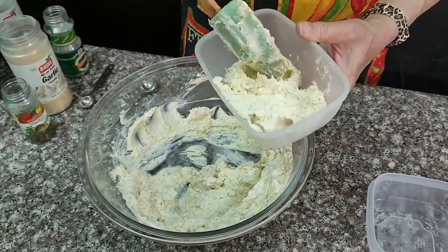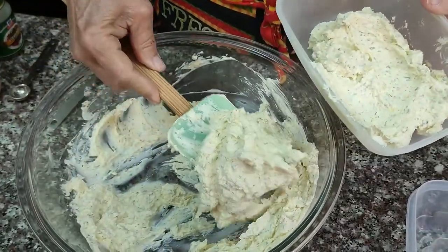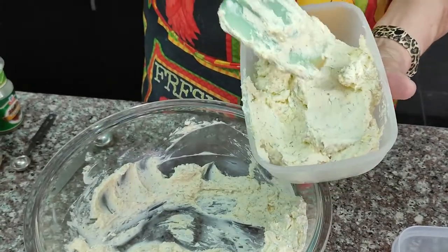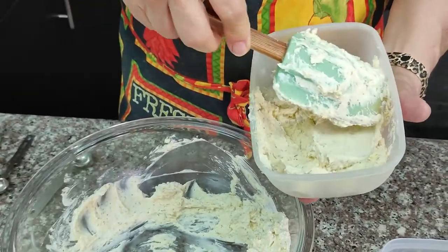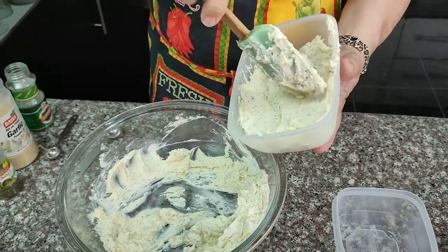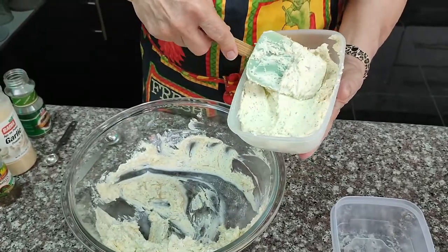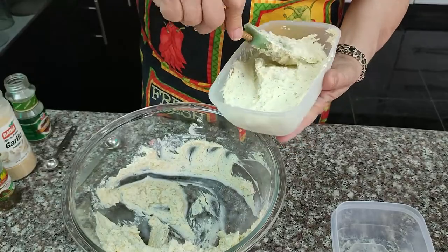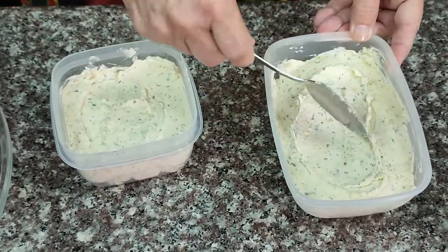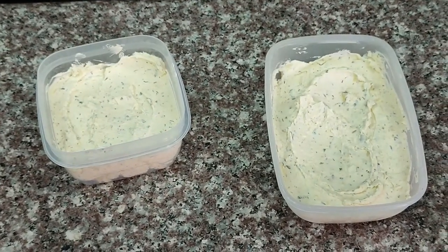Once it's all combined, just put it in some containers that have an airtight lid and store in your refrigerator. You can use it immediately with crackers or in a recipe, or you can keep it in the fridge for up to a month. And since it makes so much, you could easily cut the recipe in half. I had enough for myself and some to give away. This is something that's definitely worth making — it's delicious and it's going to put you in snacking heaven. And for the upcoming holidays, this is going to be something that you want to have for your appetizers anytime somebody drops by.